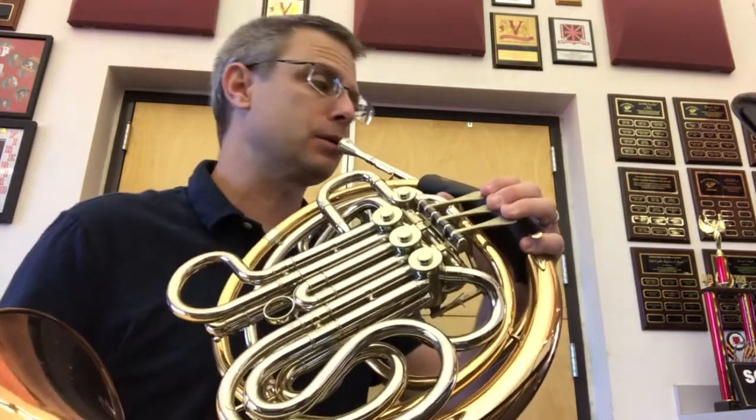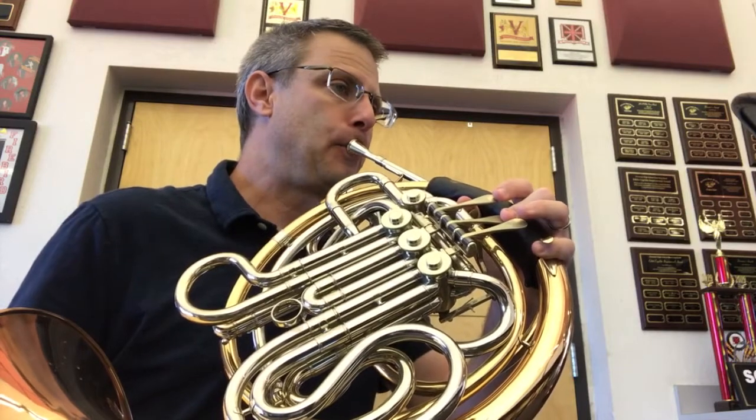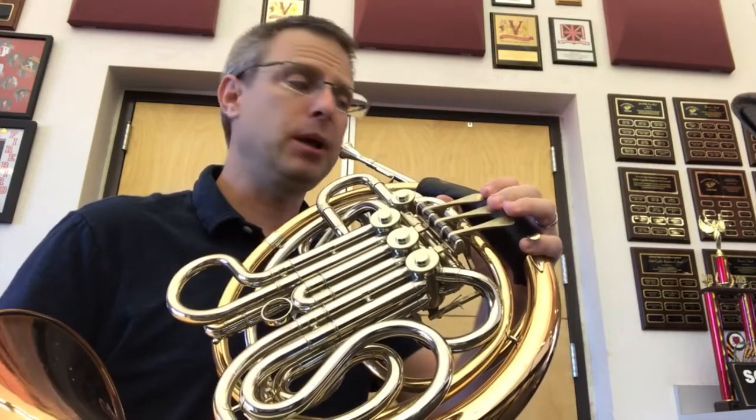All right. Now, once we've got that skip memorized, the rest of the song moves by step and shouldn't be as hard. All right, let's do it together. Let's find the first note first. Here's the E — here's me. Find that E with me. Ready.